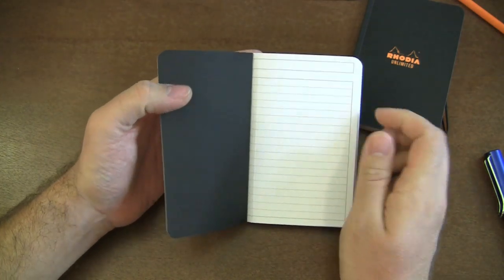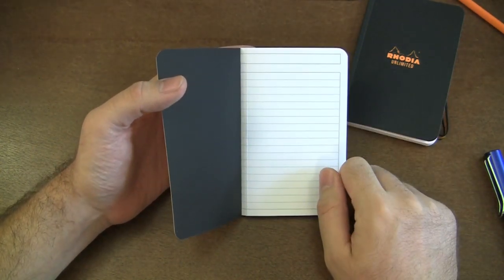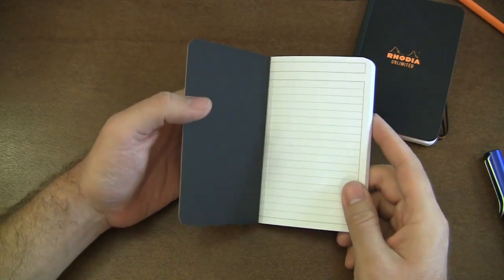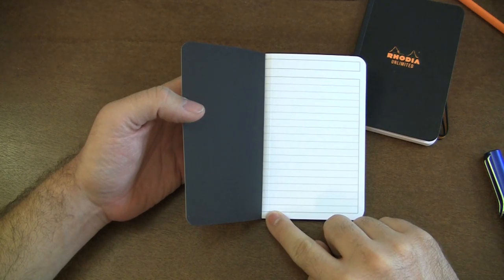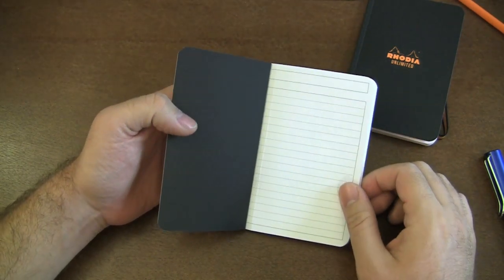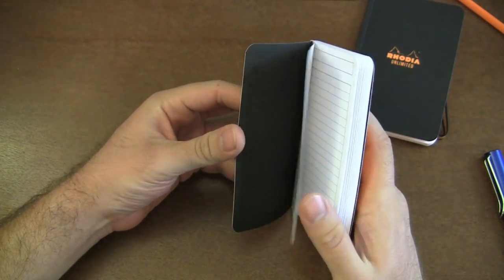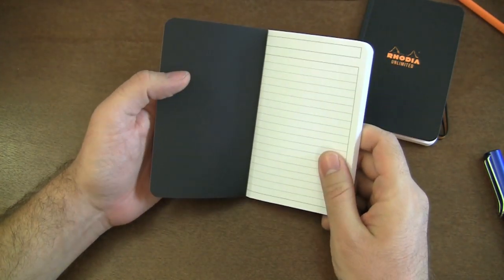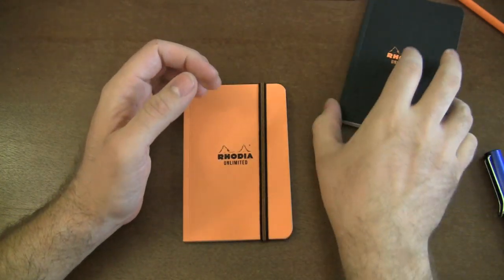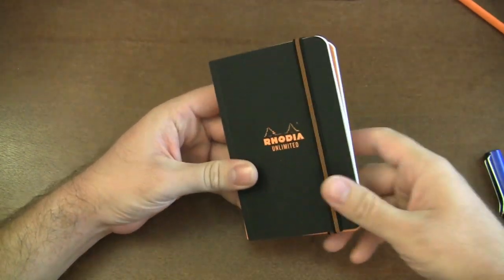The lined version has the same format as the Rhodia side wire bounds — a blocked-out margin, a little header at the top for a title, and lines that don't go all the way to the end of the page. The cool thing is these are perforated — I believe this is the only Rhodia side-bound perforated notebook. It's 80-gram paper, 60 sheets, list price $8 a book, and about 3.5 by 5.5 inches — roughly the size of a small Webnotebook.